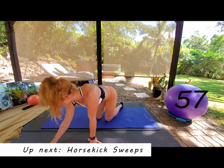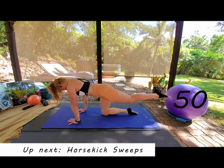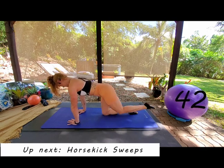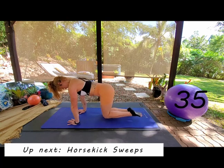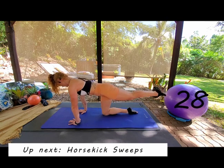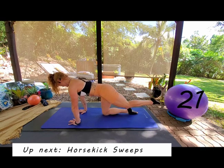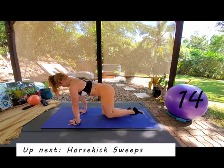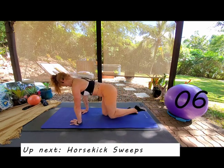Switching around to the other side for our horse kick. Pushing back, inhale to come in — last few exercises now, we've got this. Keep the chest lifted, head lifted, back as flat as you can. Feel like you're pulling your left hip down towards the ground and at the same time pushing your right hip up towards the ceiling — keep them level. If you feel pressure in your wrists, really shift the weight back.